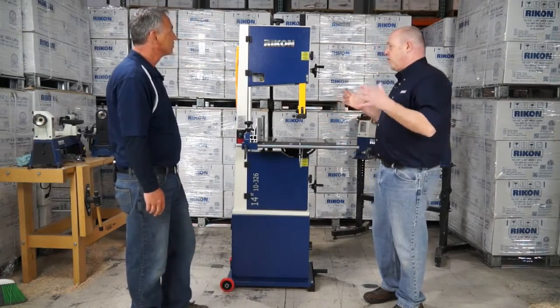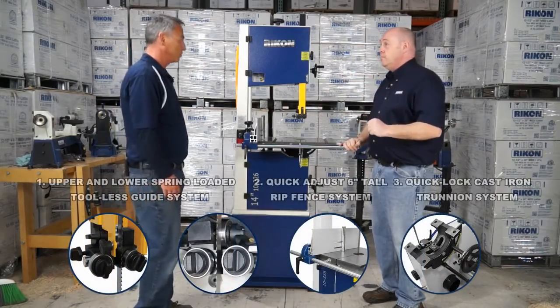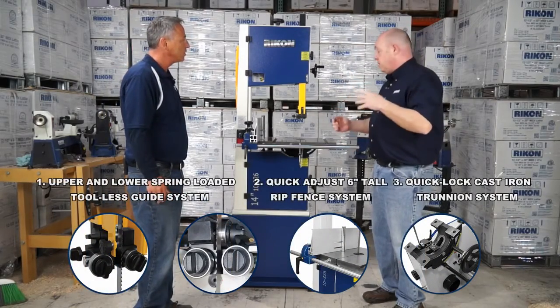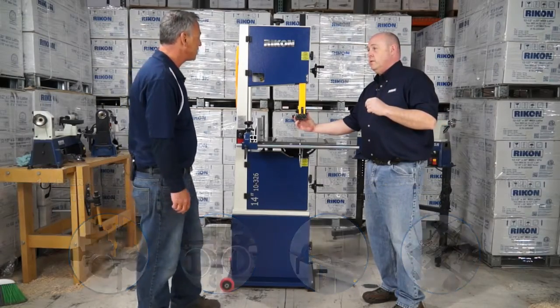Awesome, Joe. This is a great addition to the new line. Three patent-pending features. The first one is the tool-less spring-loaded guide bearing system. That's pretty cool.